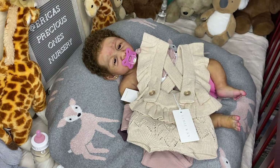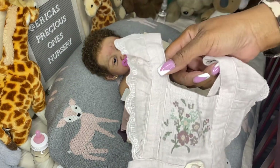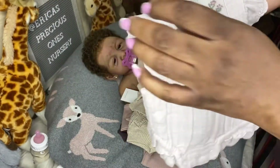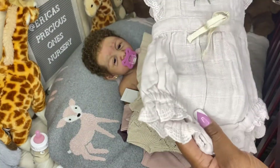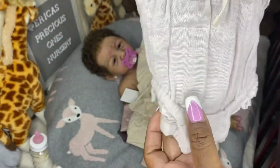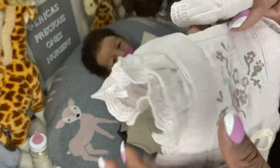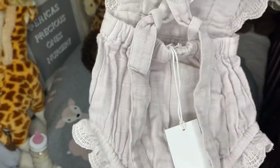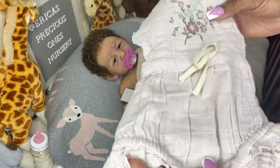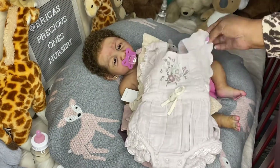All of these items kind of blend together so you can mix and match the singlets with the bloomers or the rompers — they all kind of go together. There's another romper again with flutter sleeves and little flowers on the front. This one has little ruffles on the thigh area and crisscrosses in the back. This one I'll probably save for warmer weather as it's a muslin or gauze material.